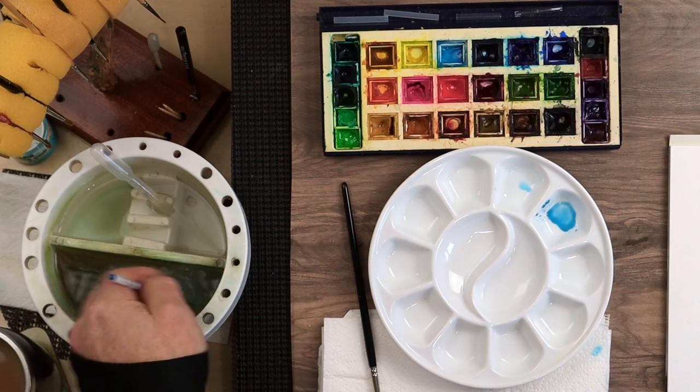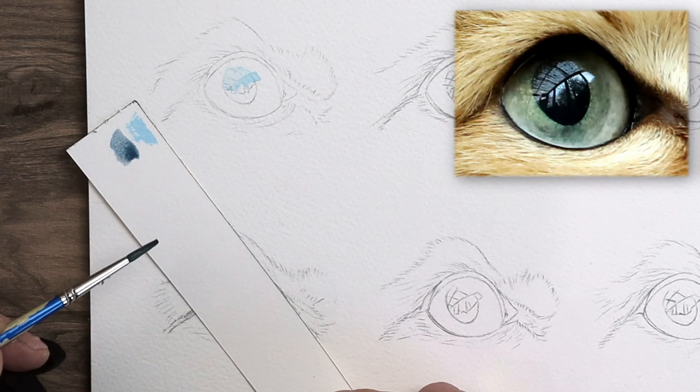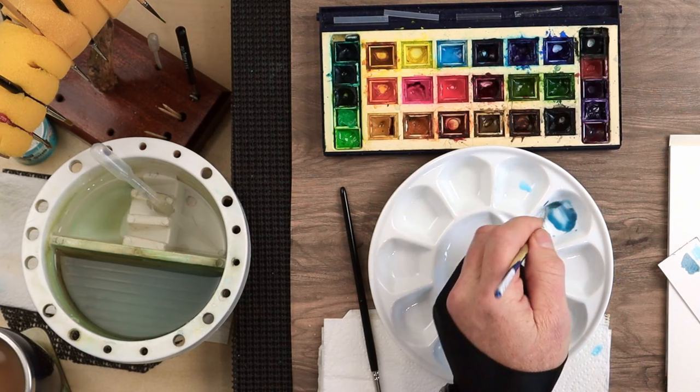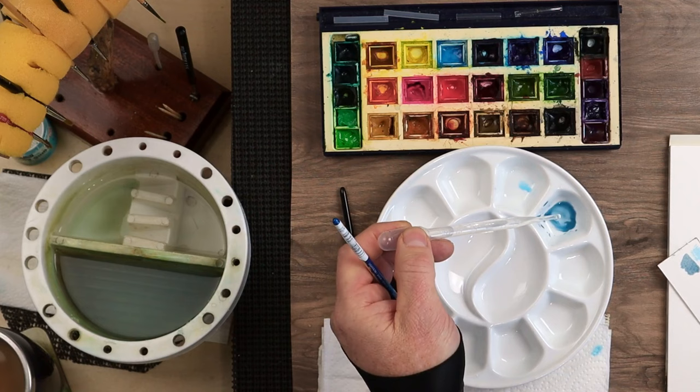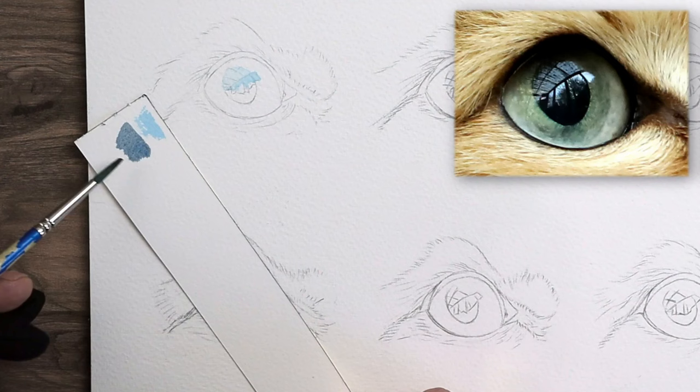So cerulean blue — some people call it 'cerulean,' I call it 'cerulean,' you can tell me the proper pronunciation! Just a touch of paint grey. Maybe too much — give it a test before you put it on the paper. That's far too dark. A little bit more cerulean blue, water that down, touch more paint grey. Using my little pipette, put a couple of drops of water in — that's better, that is what we're looking for.